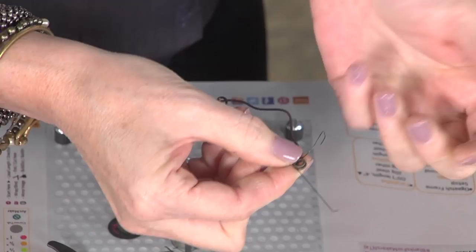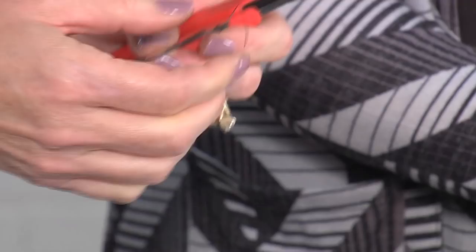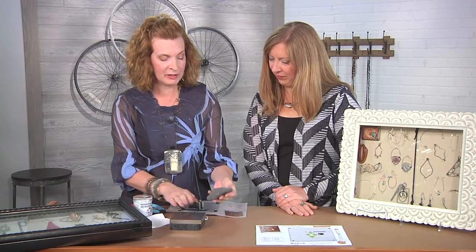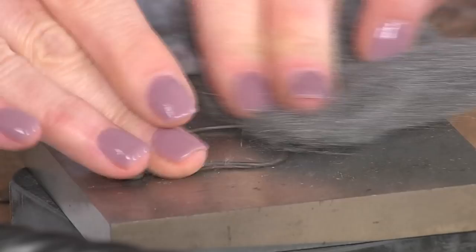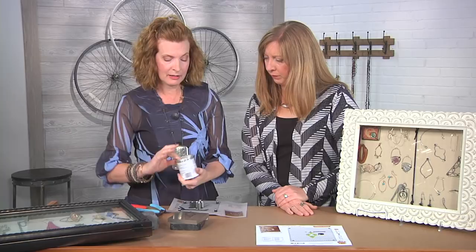Is there anything you need to do to the wire before you start working that prepares it for becoming jewelry? It's already annealed, so it's soft enough to work with on the jig. The hardening process comes in when we take it to the bench block. With steel it is dirtier, so we do need to clean it up. We're going to take a little bit of steel wool — some people prefer a Scotch-Brite pad or some sort of scratchy pad like you'd use doing dishes.